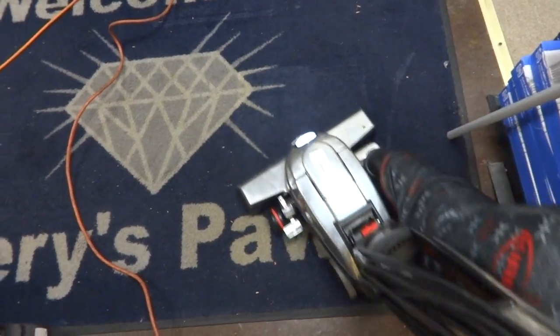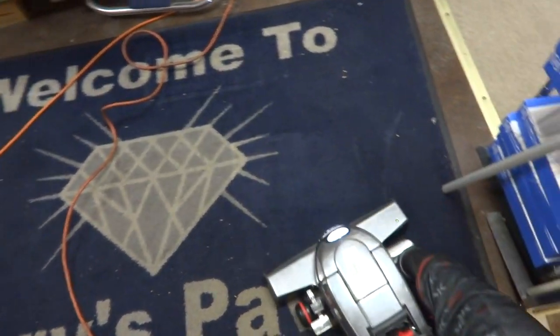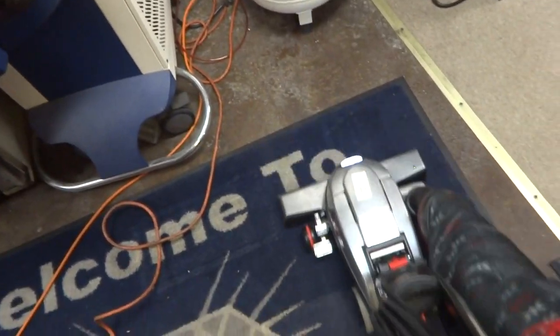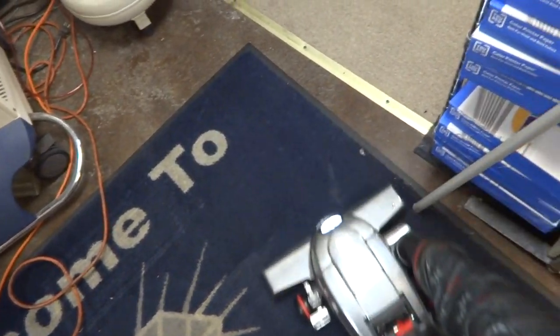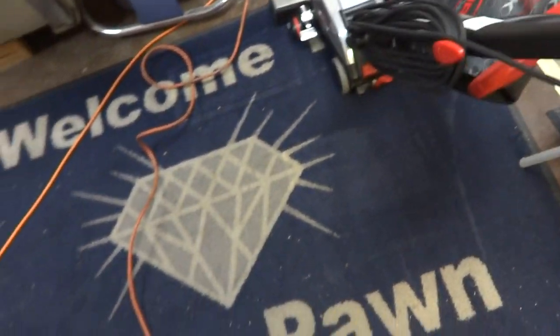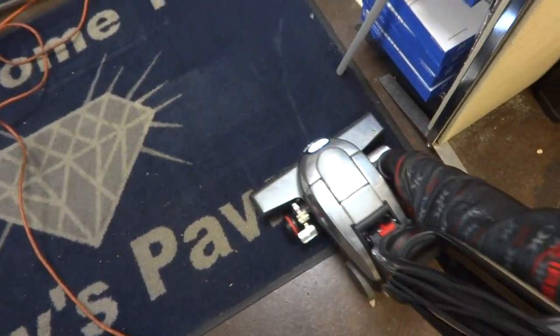You can see it picking up some of the dirt — also that carpet right there. Oh yeah, I think you can see it doing a handy little job right there. Very nice.